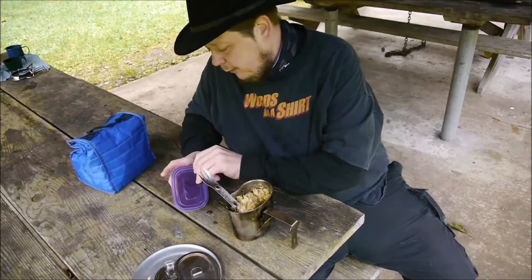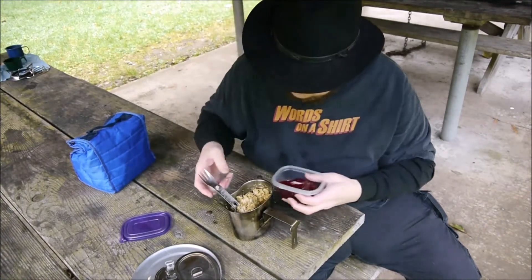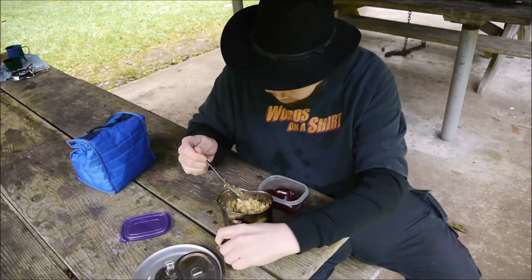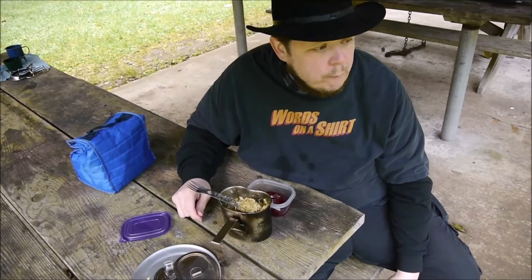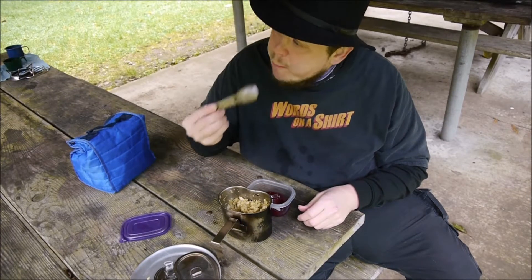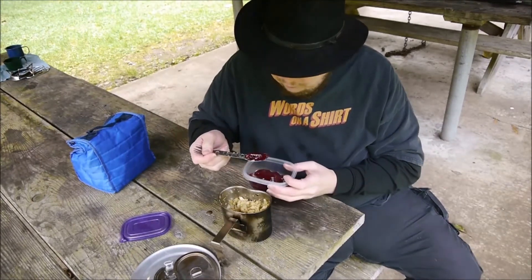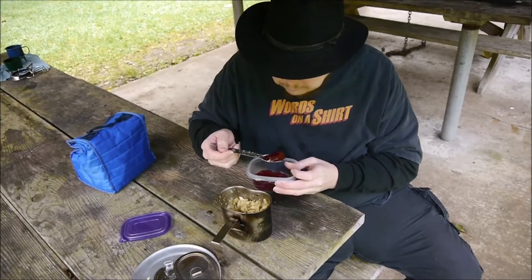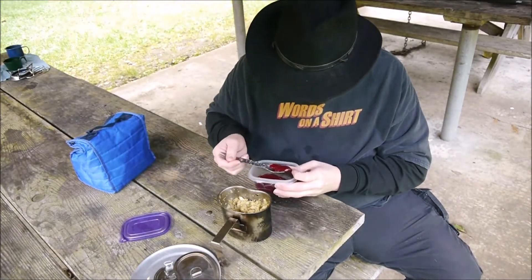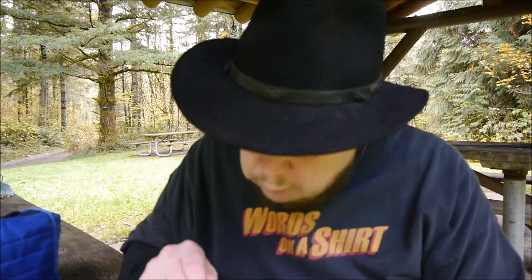Got a little treat as well - some cranberry sauce. Yeah, I know it's the jellied canned stuff, but it's good. This is a home run. I love stovetop stuffing anyway.